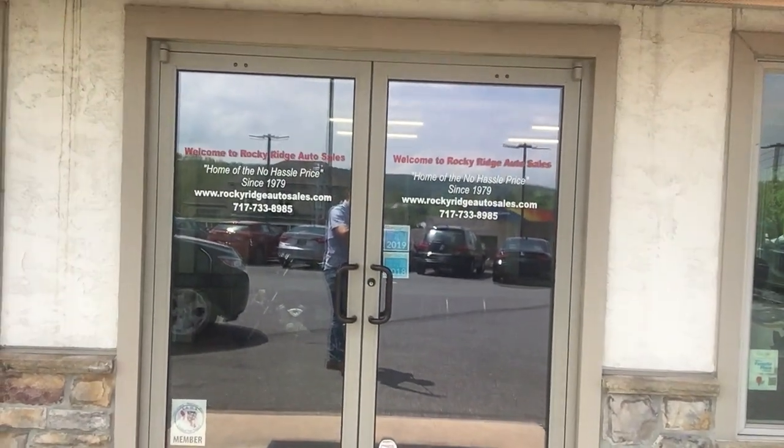Welcome back to the Rocky Ridge Auto page, I'm Alex. Today we're checking out this 2013 Ford Edge SLE all-wheel drive. If you have any questions about this vehicle or the ones in the background, call us at 717-733-8985 or visit our website at www.RockyRidgeAutoSales.com.